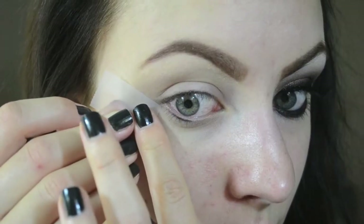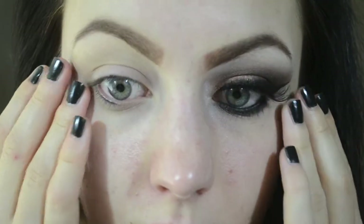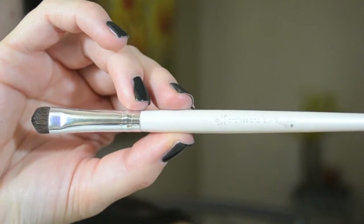Next I'm applying tape to the outer edges of my eye. If you want to see how I do this, check out my smudged winged liner tutorial video. Next I'm grabbing my e.l.f. eyeshadow brush.